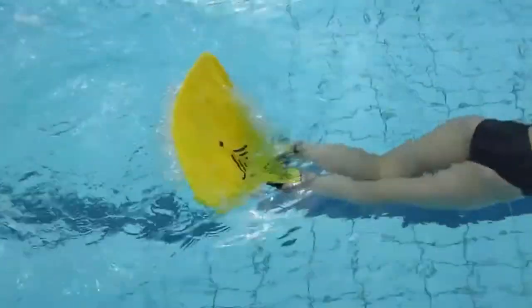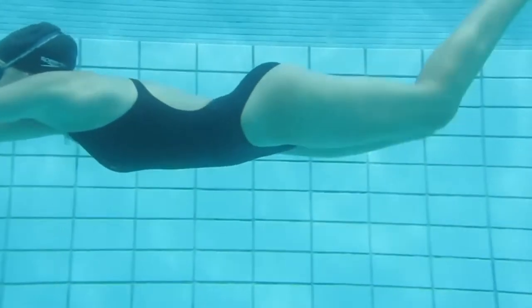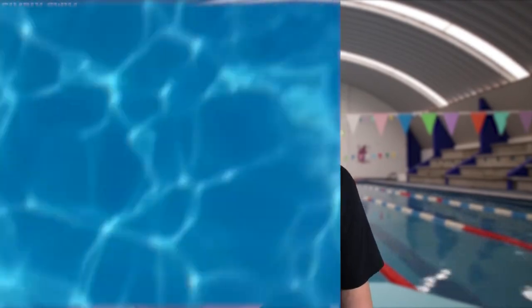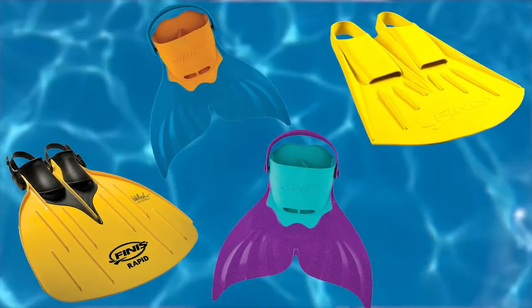Monofins are just as classic as traditional fins. The single blade design helps the swimmer develop and improve their dolphin kick and really work out your core. The blade helps increase your speed underwater and your ideal depth. Monofins are also designed to increase your lower back flexibility. The channels on this type of fin force the fin to flex at the optimal wave motion, which helps activate around 60% of your overall muscle mass. If you're in the market for a monofin, look at the Rapid and the Foil monofin from Phelps — they also have children's versions called swim fins, which come in cool mermaid designs.